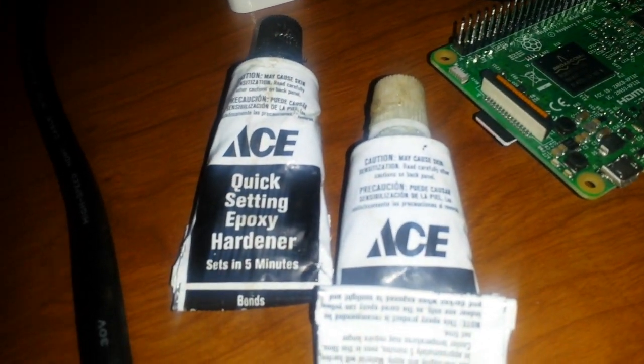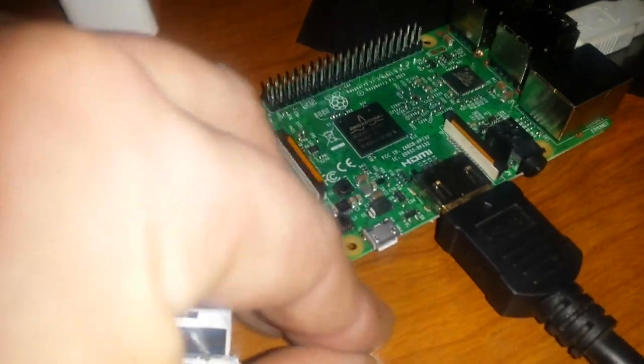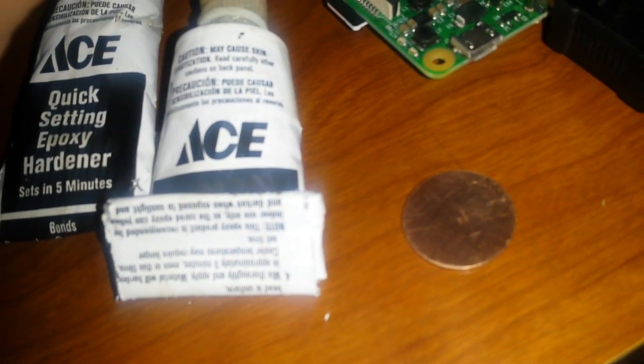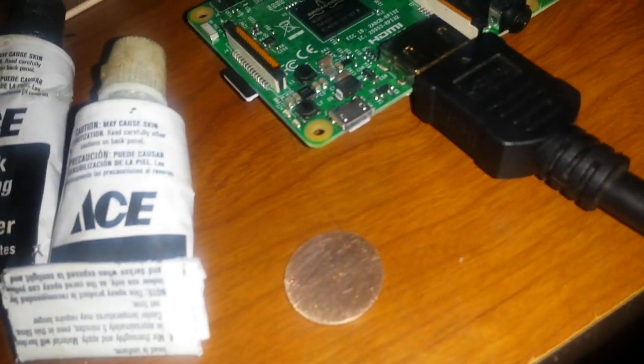Next I'm going to put on some Arctic Silver thermal paste — just a little bit on the back of the penny. I'm also going to use just a dab of epoxy to hold the penny down. Using this toothpick, I'll take a little dab and put it right on the edge here and on the edge there. That'll be enough to hold it in place, since I don't have self-adhesive thermal paste, so this should work just fine.